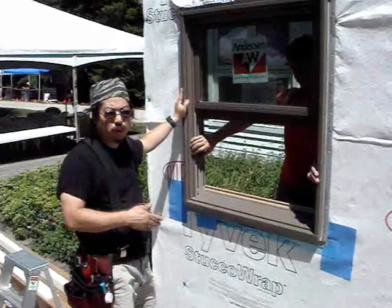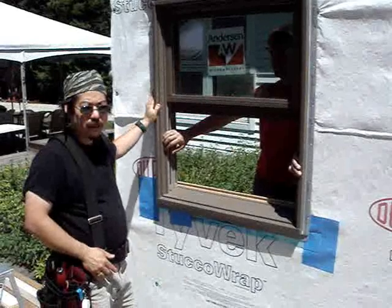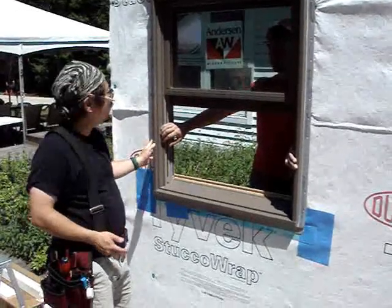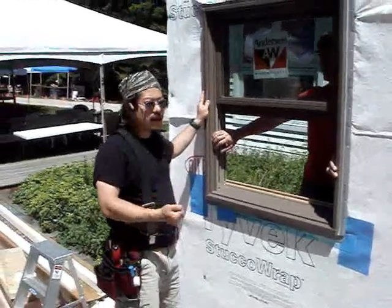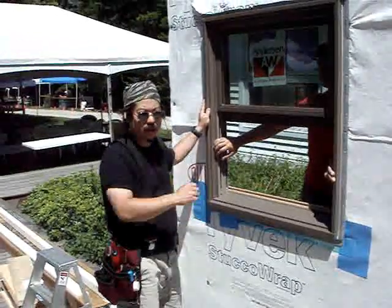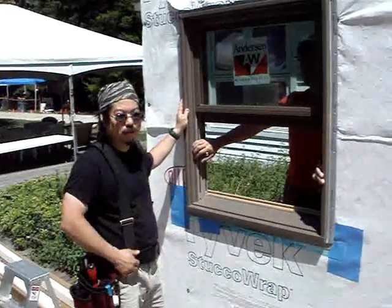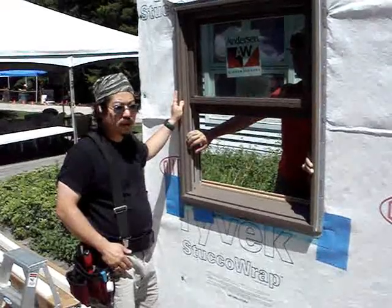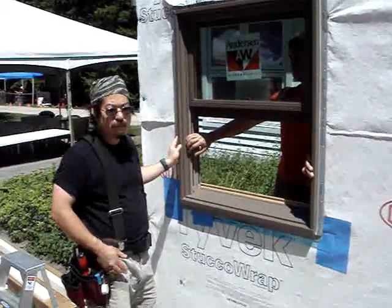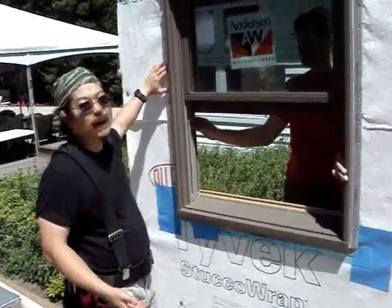The normal procedure for a window at this point, once you have it temporarily tacked in, is to make sure it's square in the opening, plumb and level, and also that the jambs are straight so that it's not going to get screwed up in terms of opening and closing. However, we're doing this in a demo wall that's not actually square, plumb, or level, so that's kind of pointless. At the least, we're going to make sure the jambs are straight before we nail it off, and fire off a nail into about every other hole.